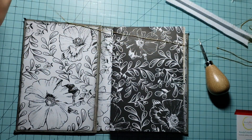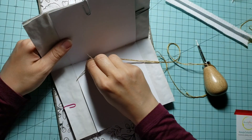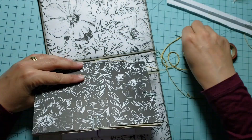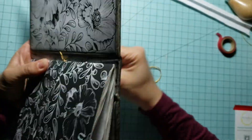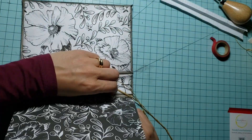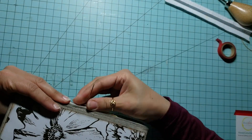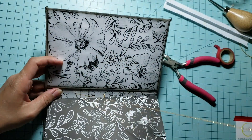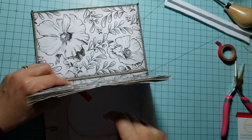Start with the middle hole in your signature. Pass through the hole from the inside of your signature, go through your spine, and leave some extra thread — secure it with some washi tape. Then pass the needle through the top right of your cover spine, through the signature, then back to the middle hole, signature and spine again. Then go through the bottom left of your spine, through your signature and back to the middle.